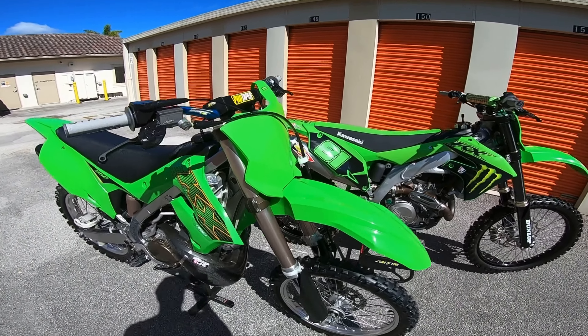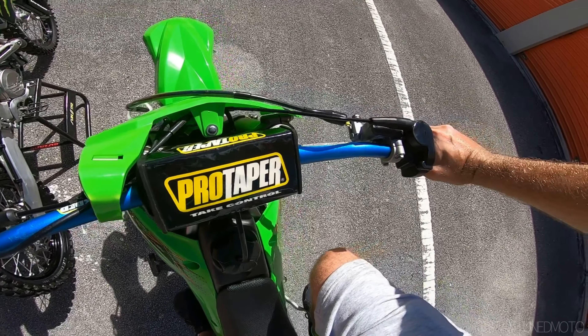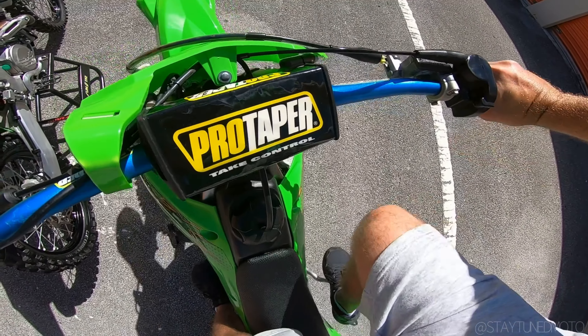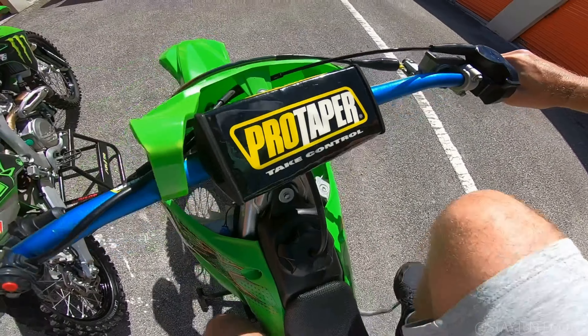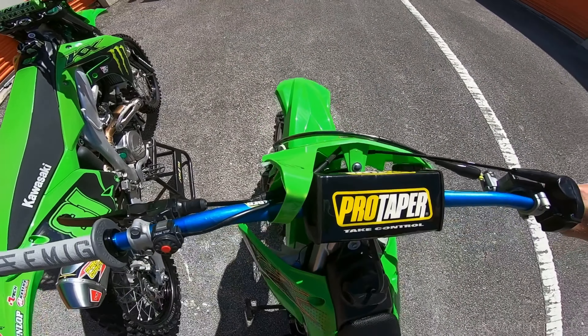I'll do this real time with you guys — I just turned the gas on. She's been sitting for a week and I have not started it yet, and I got sneakers on so that kind of sucks. Let's see — one kick. Honest to goodness man, she runs awesome!